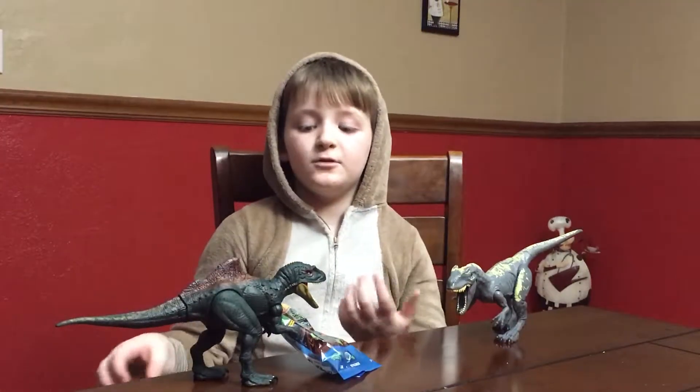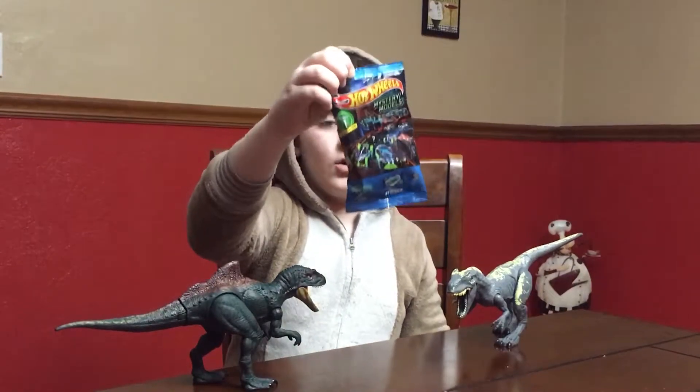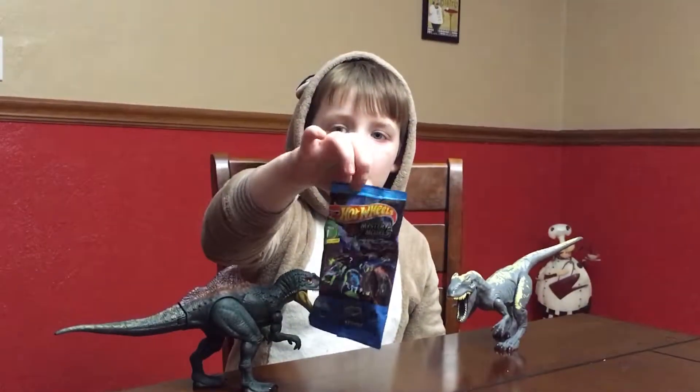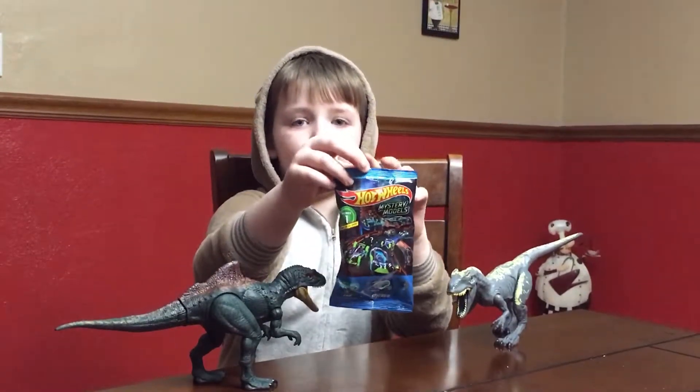Hi, my name is Benny and welcome to Benny's Story Reviews. Today we're just looking at this ultimate Hot Wheels flying bag. This one has the ultimate Bone Shaker inside.